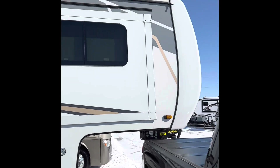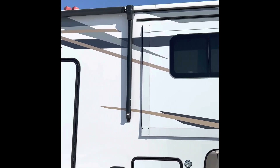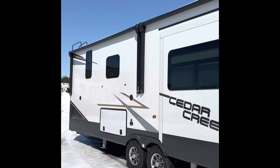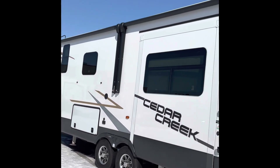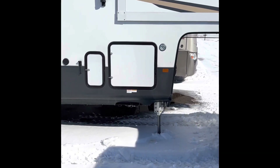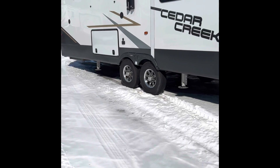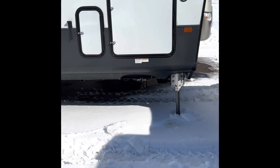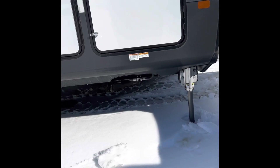On the door side, your front cap roof line everything looks good, going all the way back to your rear ladder. Two outside awnings on this side, both power of course. You have your six-point hydraulic leveling system and a quick connect for LP if you want to run a grill or something.